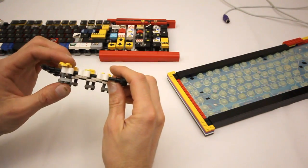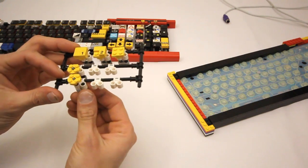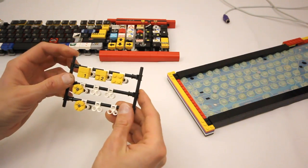Each key is made up of a couple of Technic axles that slide through each of these Technic connectors, with some plates on top and then the printed tiles representing the key.